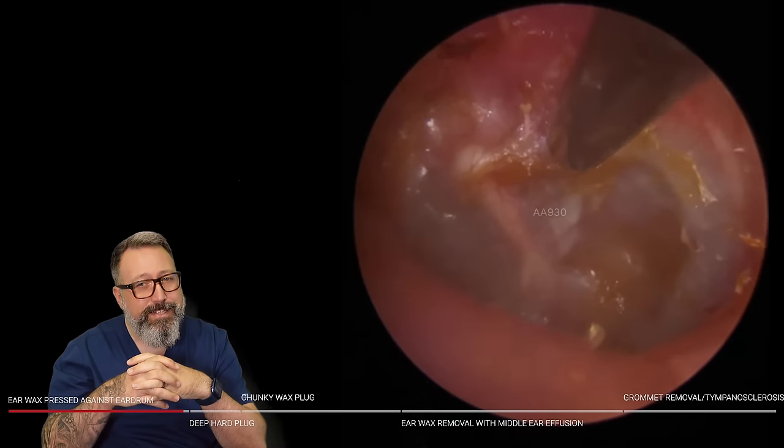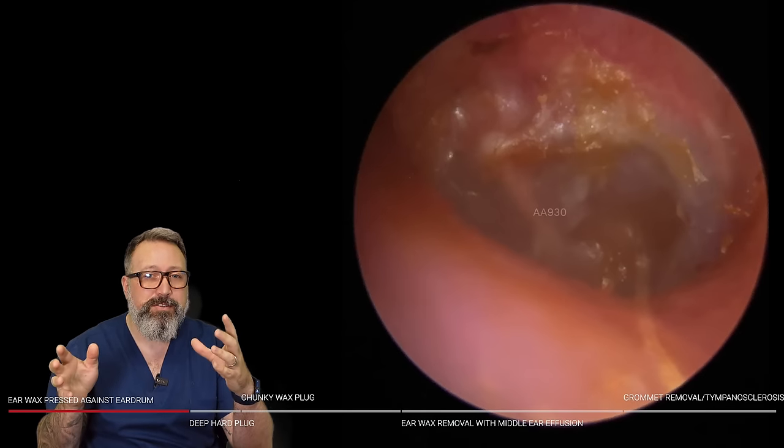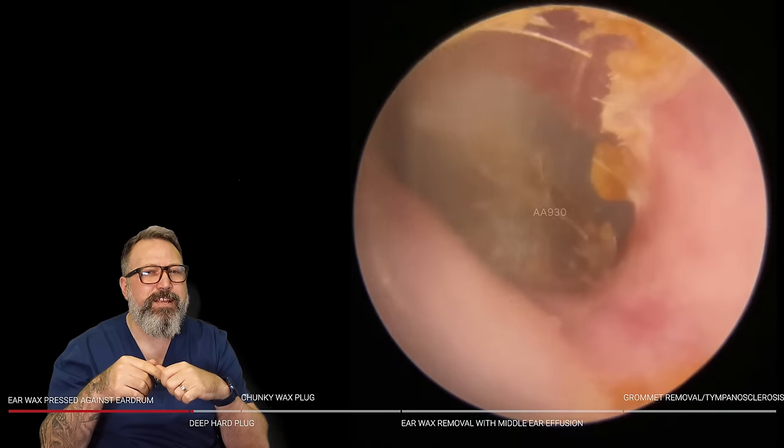I want to wish everyone a very happy Valentine's Day — it's Valentine's Day today. It's been lovely; I've had lots of people requesting Valentine's messages for partners on Cameo from us as well, which is really lovely. Lots of love in the air today!